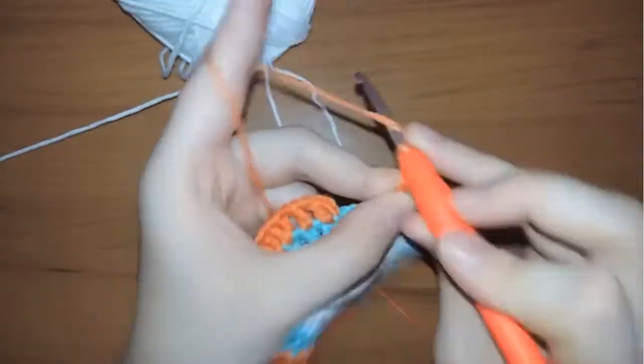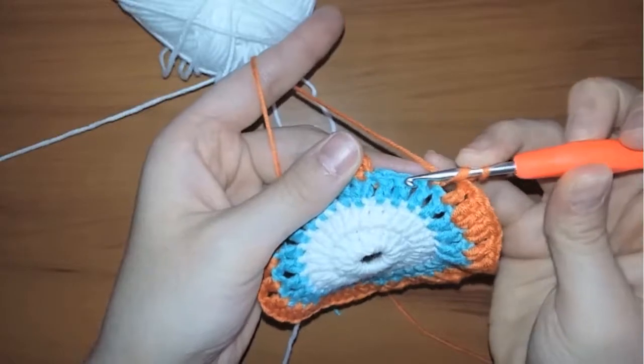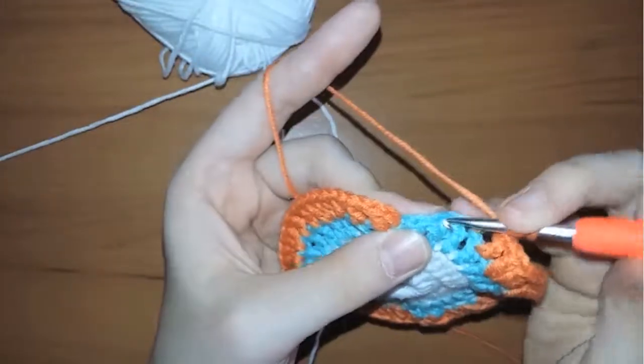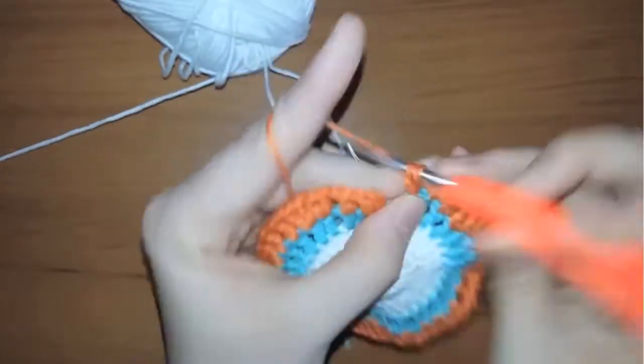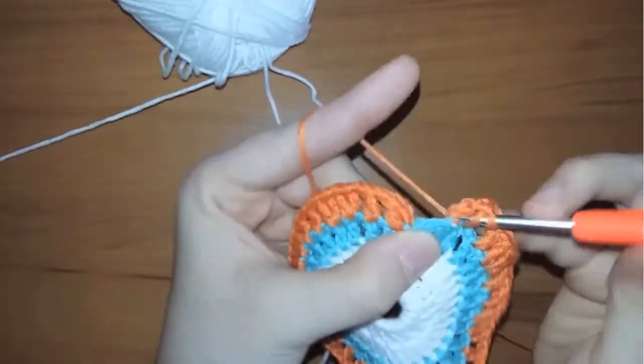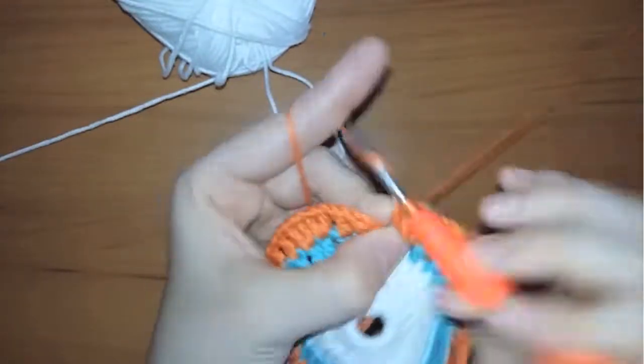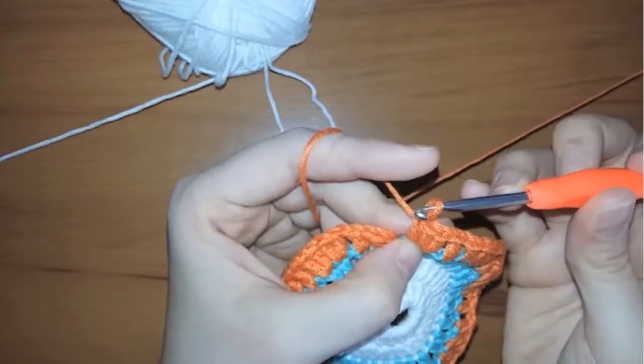When you reach the end, the last two stitches you should make four stitches instead of two — make two double crochets in each stitch. Finally chain one and insert your hook in the first stitch.